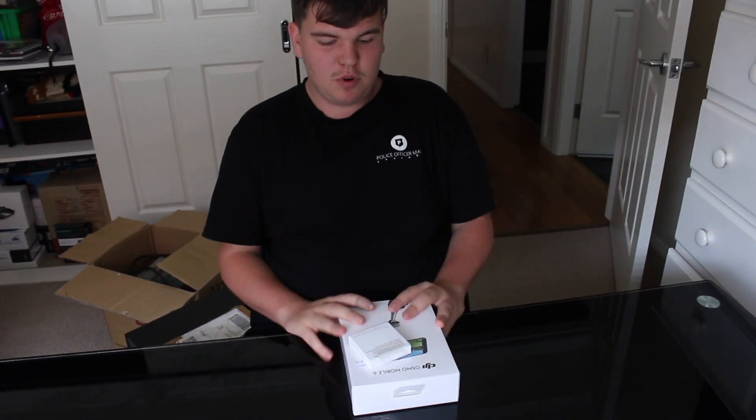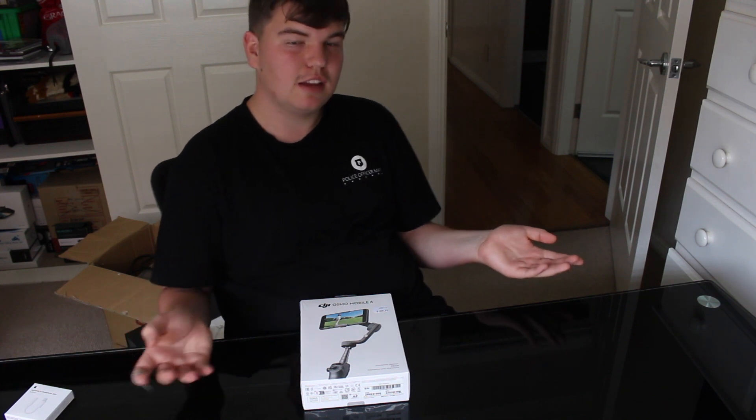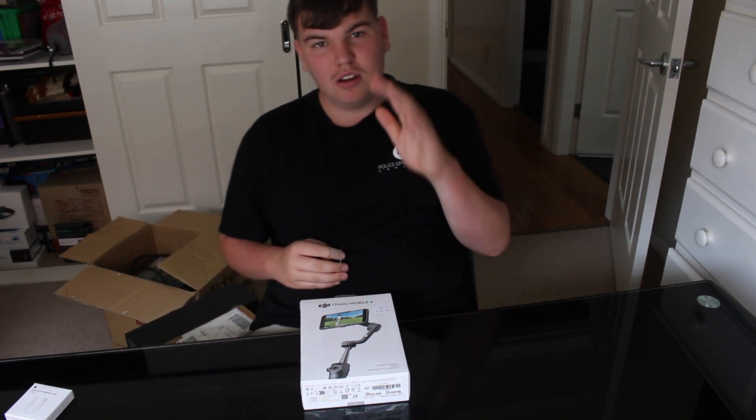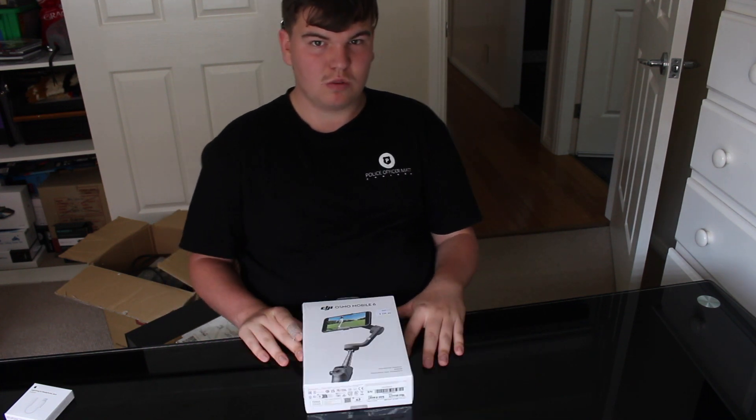Another unboxing YouTube video. Like, subscribe, turn on the post notifications down below. I know some people have not subscribed to me, so please go subscribe to me right now and let's get straight into the video.